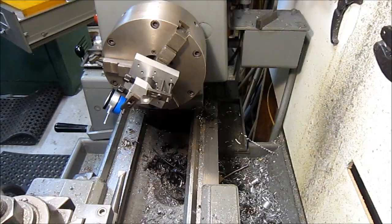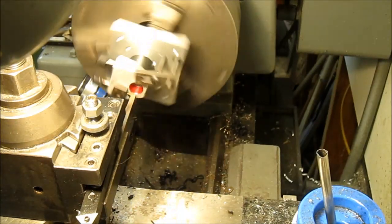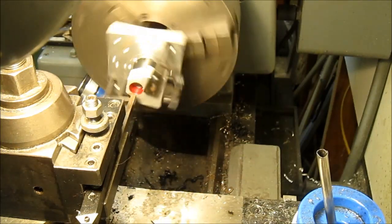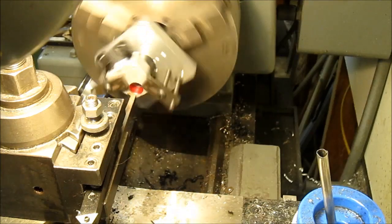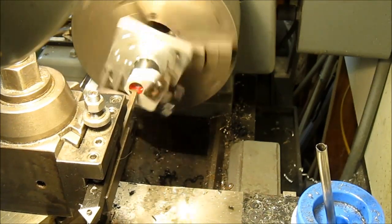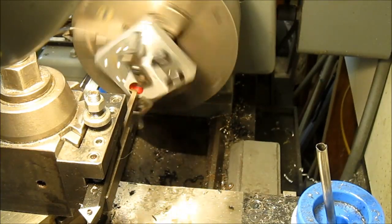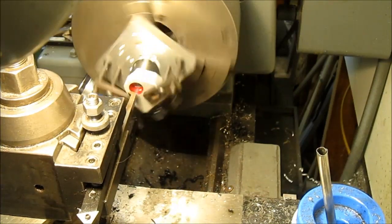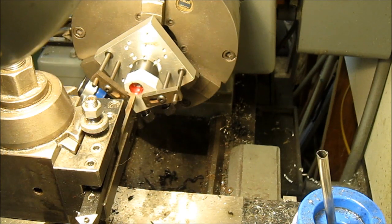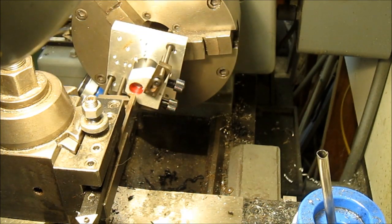Got the boring bar — well, the threading tool — in there, on center and square. We'll try a scratch pass and see if we've got it. Hmm, wrong direction. If we put it back here, the lead screw goes the other way.